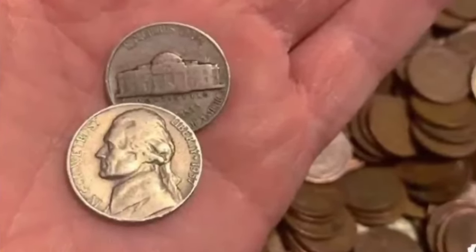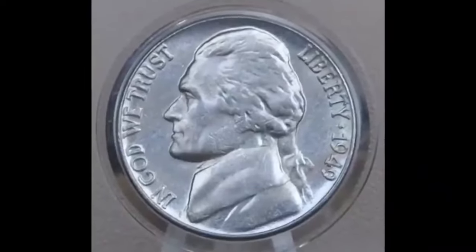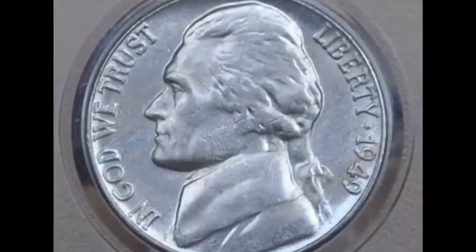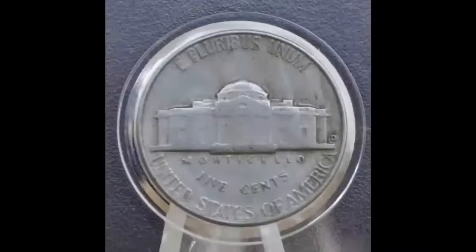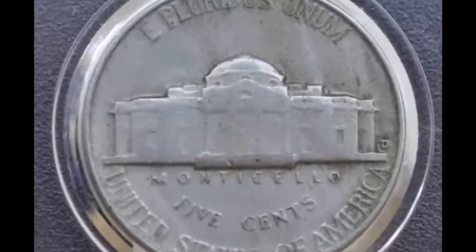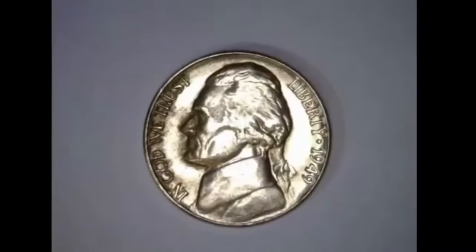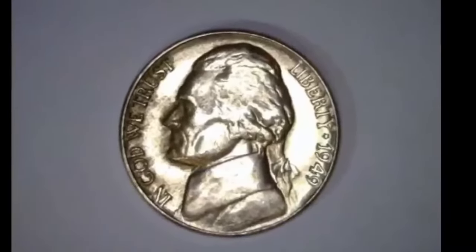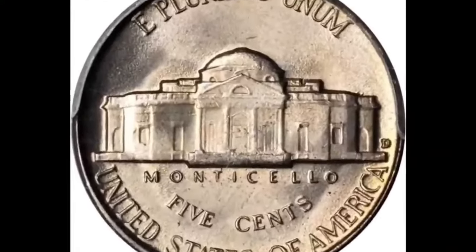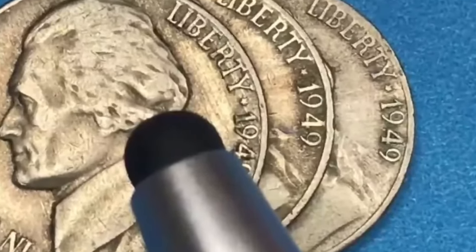Without any signs of wear to the surface, a coin is considered mint state condition. Jefferson nickels are typically collected in mint state grades, which is the condition with premium values. Removal of mint luster, the shine, is one of the first considerations in determining this high level of preservation. Jefferson's portrait is high in relief across many areas. Focus on his forehead and where the hairline begins — circulation wear quickly removes the fine texture of luster in these areas. Bright luster remains on the mint state example.